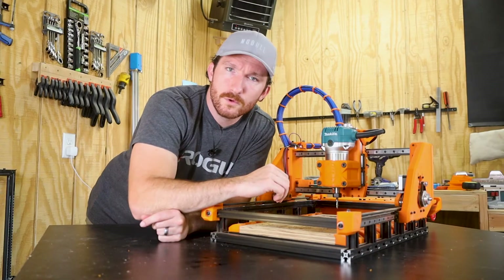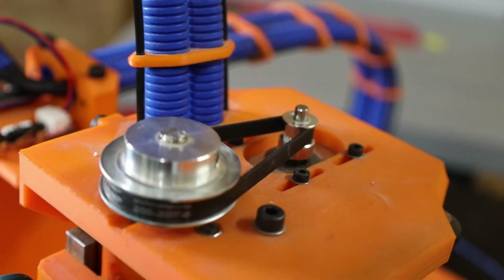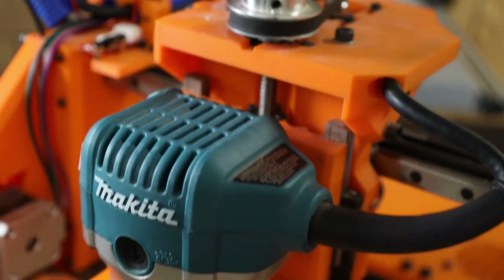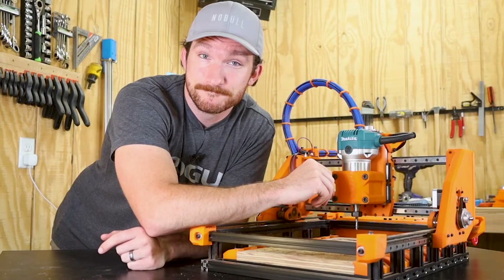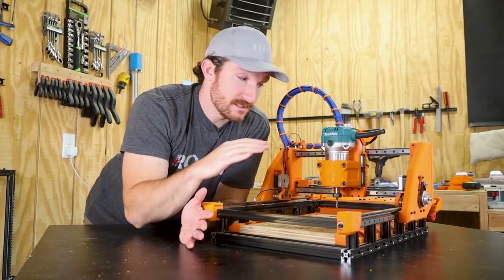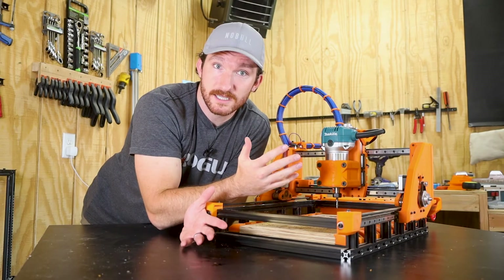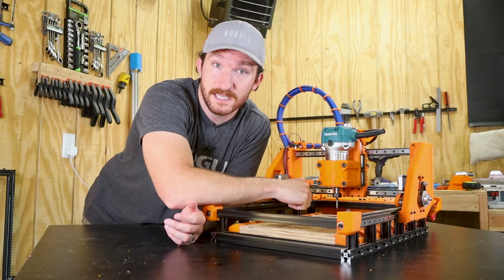Third — or fourth, I've lost track — I don't think I need as much torque from the z-axis as the original design allows for, so I'd like to sacrifice some torque in favor of faster z-movement. Lastly, there is no way to adjust the tram of the spindle besides just bending it, so I want to try to build in some sort of tramming bolts into the new z-axis.